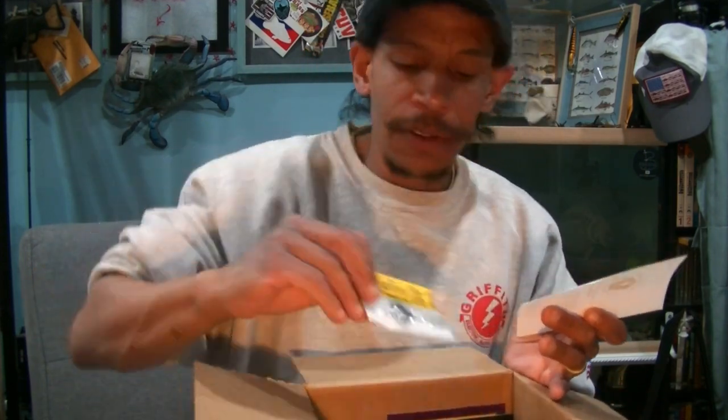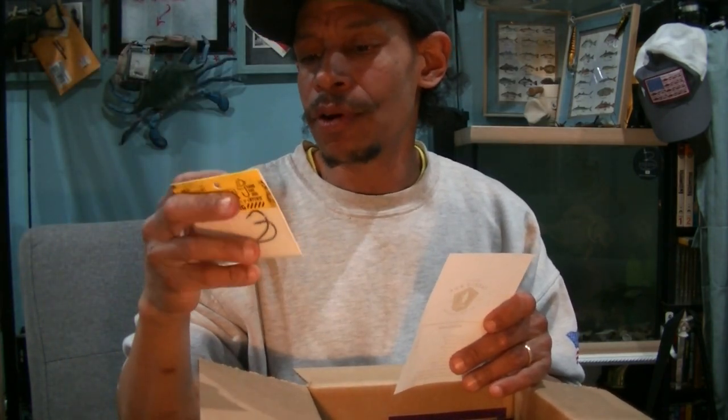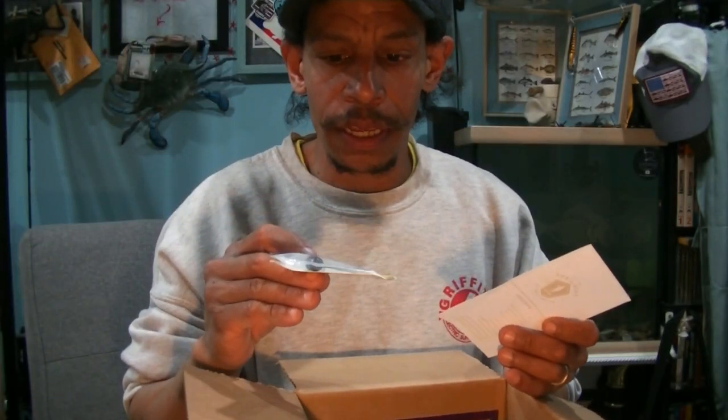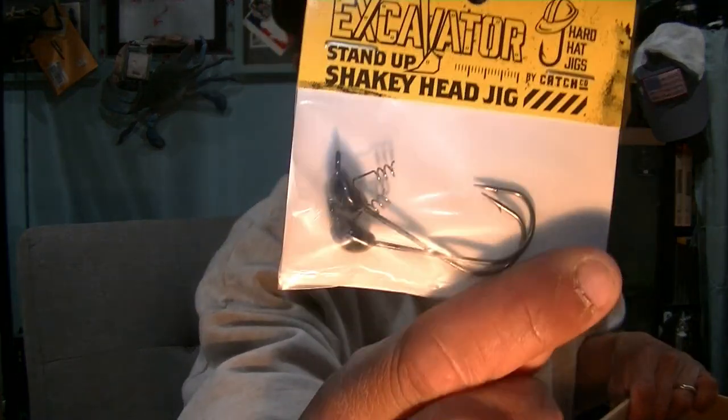Hard Hat Jigs Excavator — we've got the Hard Hat Jig shaky heads, a two-pack four-aught of the Excavator shaky head jig. That's going in your giveaway so you can get your shaky head on — black four-aught two-pack. They've also got this shaky head and would go very well on a Texas rig. Next up, Excavator standup shaky head jigs, four-aught hook twin pack in black. Also excellent with those craws or with a worm. That's definitely going in the giveaway.